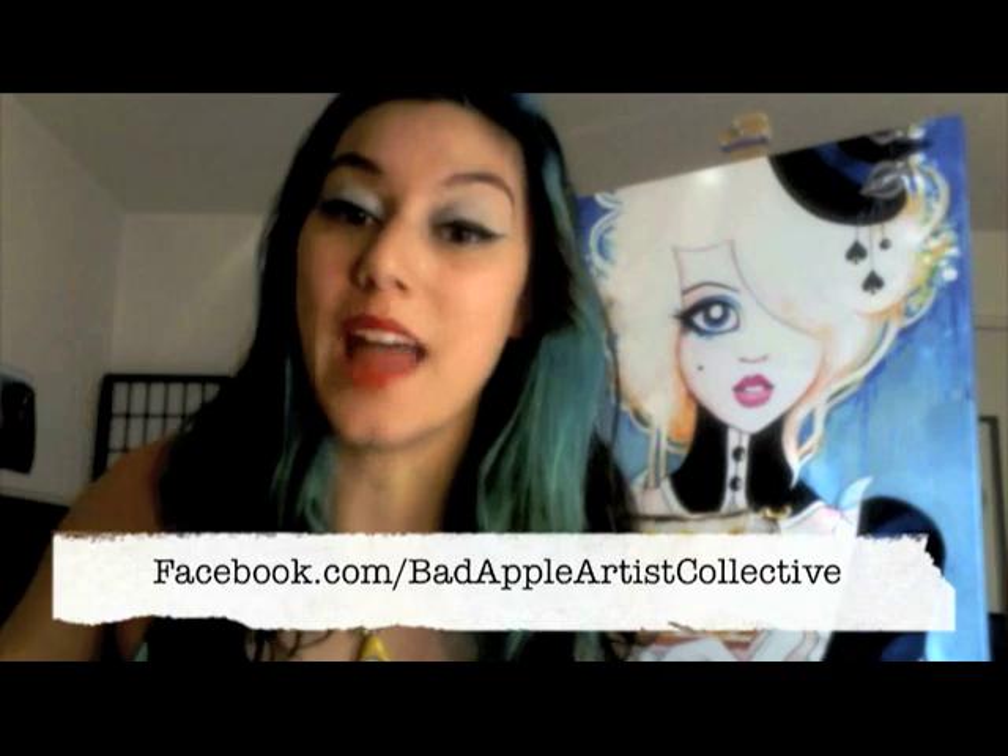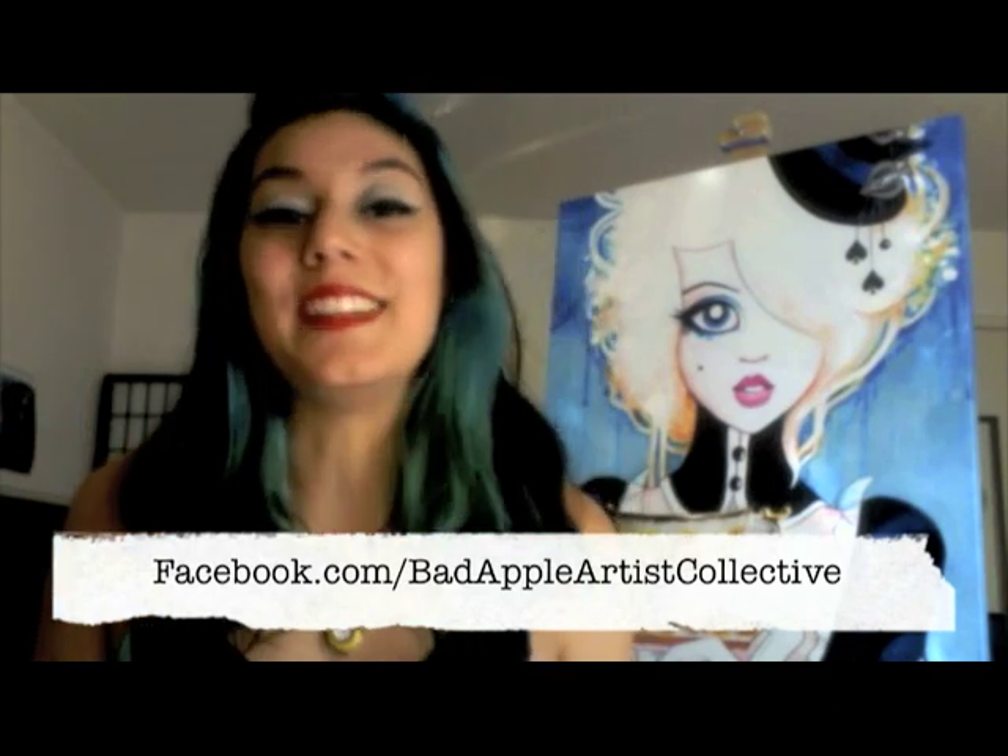So let me tell you a little bit more about the show. You may know that I'm in an artist group called the Bad Apple Artist Collective, which is basically a group of artists from all around the world that share a passion for their craft and we all sort of embrace the pop surrealism and surrealism genres. You can see all of our work on Facebook at facebook.com/BadAppleArtistCollective. We are going to be coming together for the first time ever and having a live group show, and personally I can't wait to be showing my work along with all these really incredible unique artists.